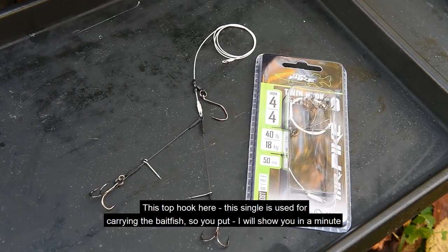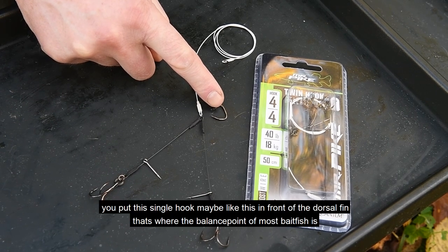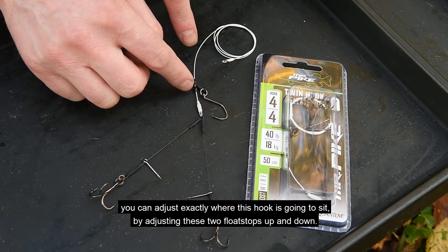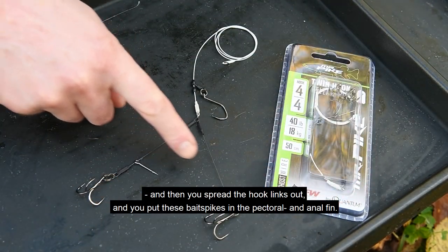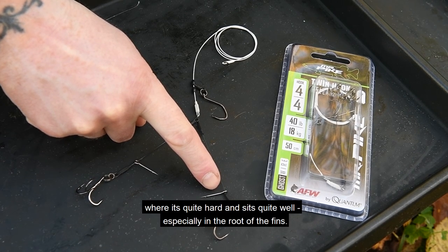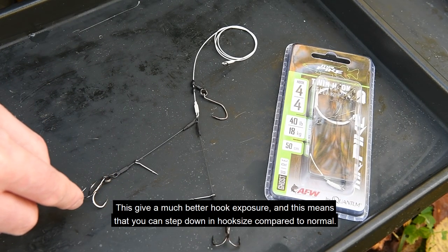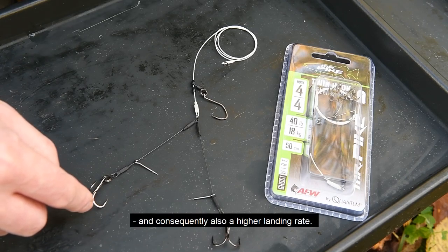This top single hook is used to carry the bait fish — you put this single hook just in front of the dorsal fin, which is where the balance point of most bait fish is. You can adjust exactly where this hook sits by pushing these two float stops up and down. Then you spread the two hook links out and put the bait spikes in the pectoral fin and in the anal fin, where it sits quite hard and well, especially at the root. This gives much better hook exposure, meaning you can step down in hook size, which gives better penetration, a more secure hook hold, and consequently a higher landing rate.